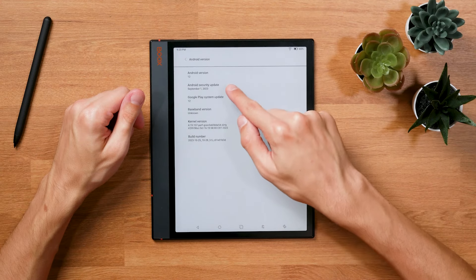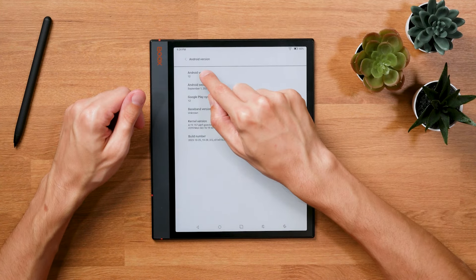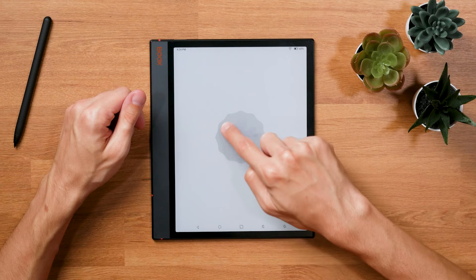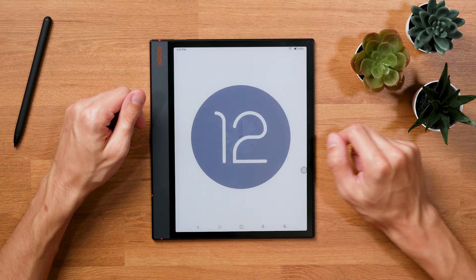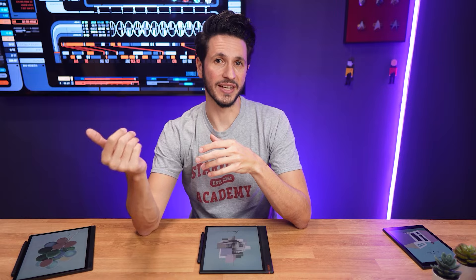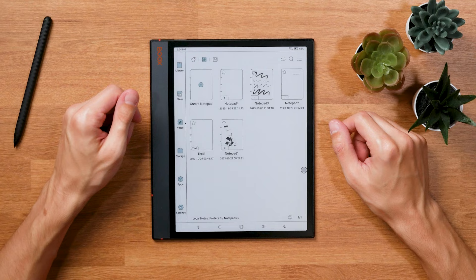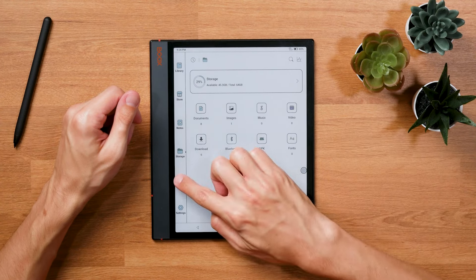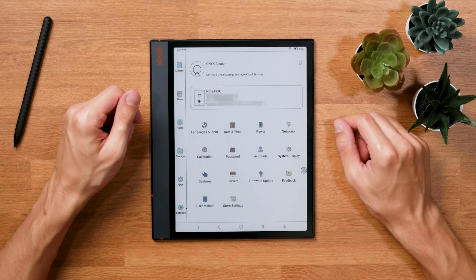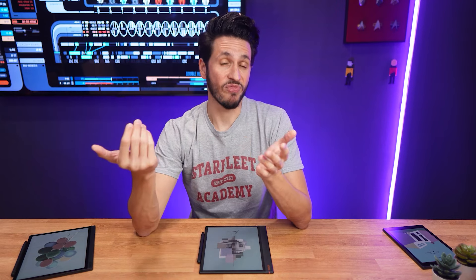Which finally brings us to the software. The BoxNote Air 3C is the first e-ink device with Android 12, if I'm not mistaken. That sounds a lot cooler than it actually is, because besides taking up less internal storage, there aren't any big changes you'd notice when comparing it to Android 11 on the Note Air 2 Plus. It essentially looks and feels the same — apart from the colors, of course — which isn't a bad thing, because Books has done a great job optimizing Android for the e-ink screen. Having Android 12 makes the tablet more future-proof, and that's a great thing.